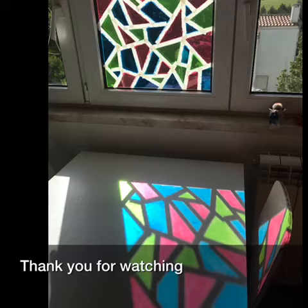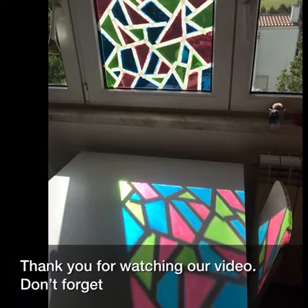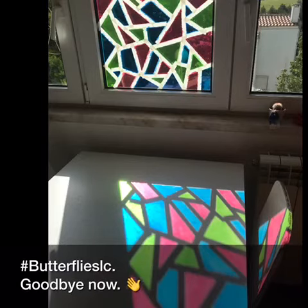Thank you for watching our video. Don't forget to hashtag ButterfliesLC. Goodbye!